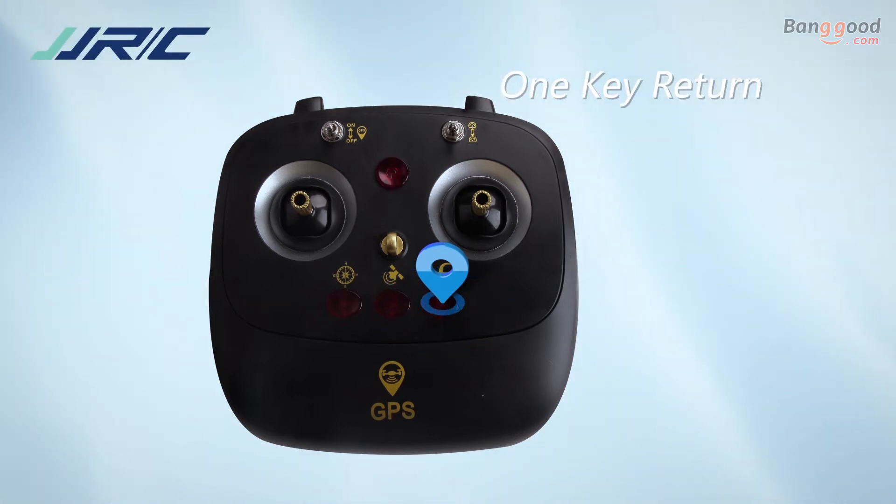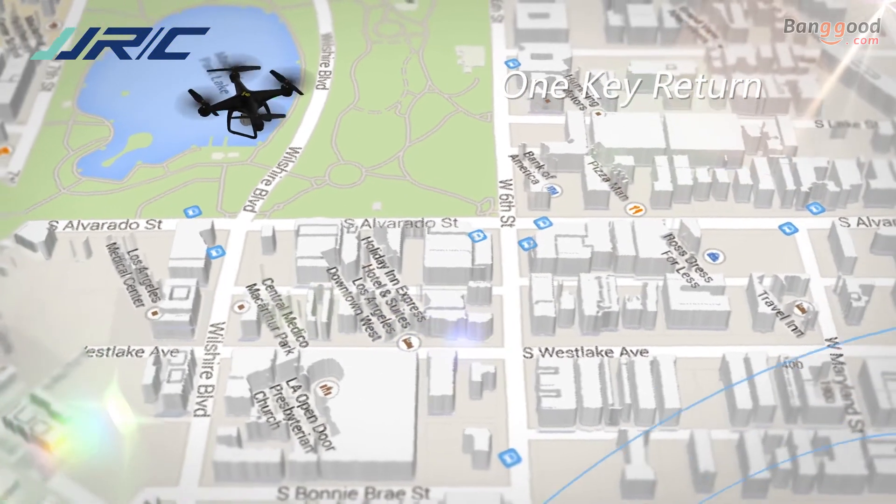Press the one-key return button and the drone will return to the home point automatically.